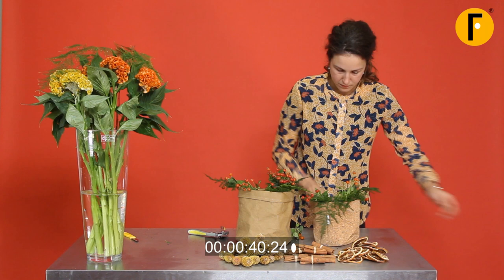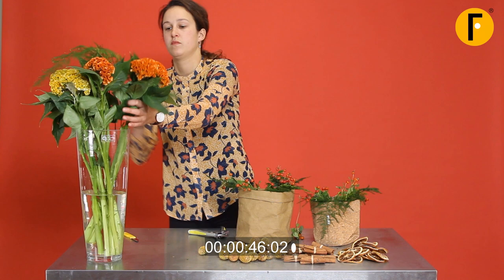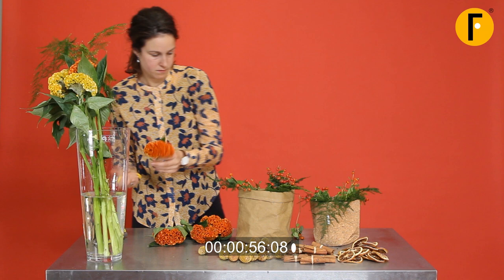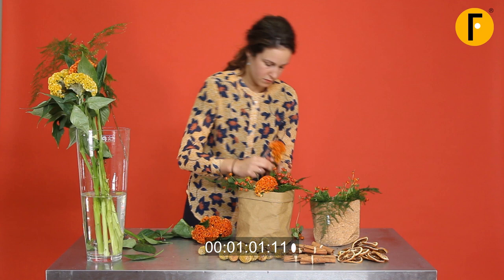Rose buds are in. And there comes the celosia — beautiful flower. Clean cut. Take off all the leaves and make sure that you put them in the foam really tight, really deep. Also, look at your composition, because working quick is one thing — at the end it has to look really good.